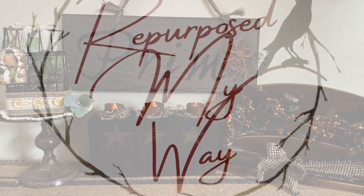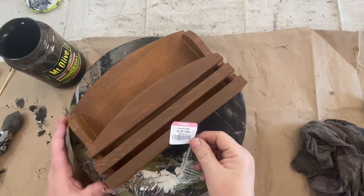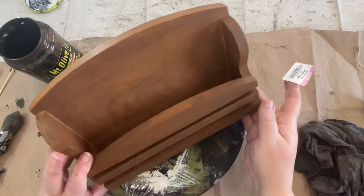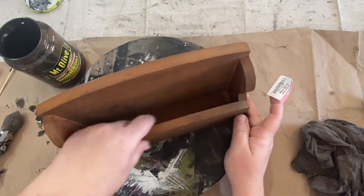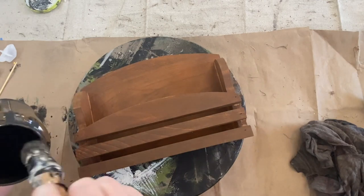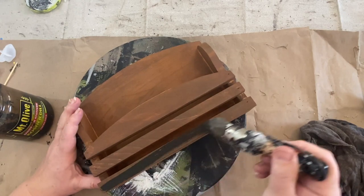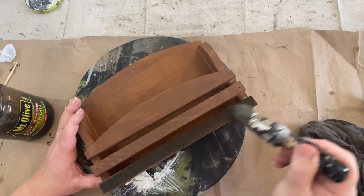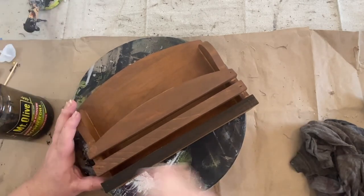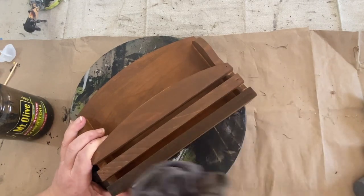Hello my crafty loving friends, welcome to Purpose My Way, I'm Shelly. Today I have some Primitive Decor Easy Flips for you, Thrift Flips, and I also bought a second hand Cricut — maybe third hand actually, because it's gone through a few people. It's just a simple one and I'm going to play around with it, and I wanted to show you my very first Cricut project.